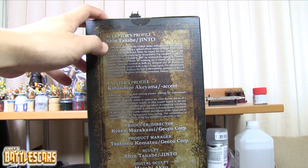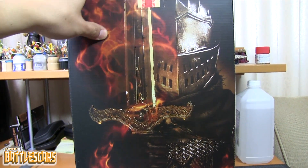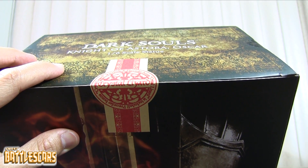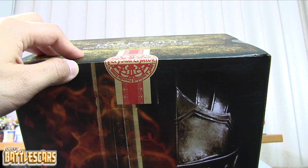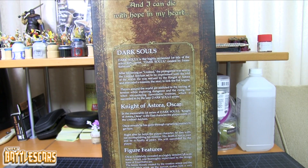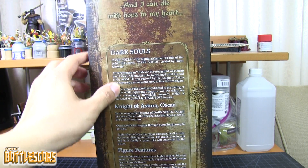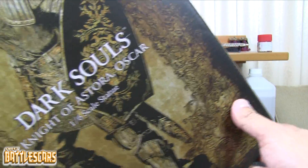On the side we have a little bit about the sculptor, the painter, and the people involved in the production of this figure. In the back there's a very awesome photo with some fire and his sword. There's also a seal which says Crystal Lizard is included as a pre-order bonus - so those who pre-ordered got a Crystal Lizard. And there's a small synopsis on the character of Oscar in the game. Very nice looking box, not too big.